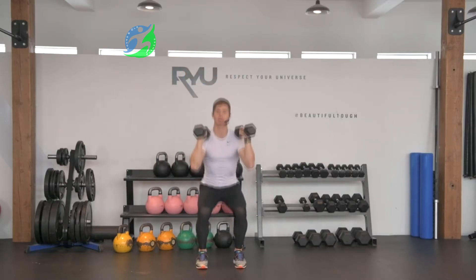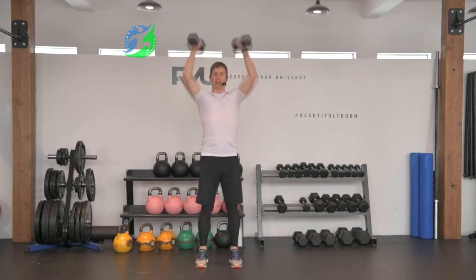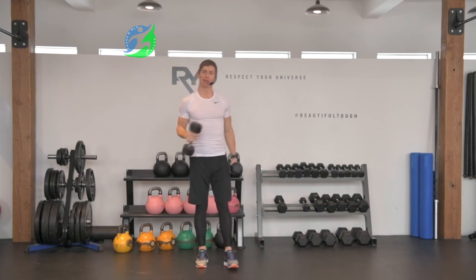So it looks like this — breath in, exhale. Breath in, exhale. That's your dumbbell squat and press.